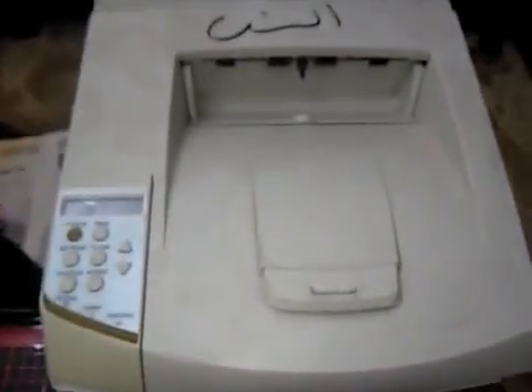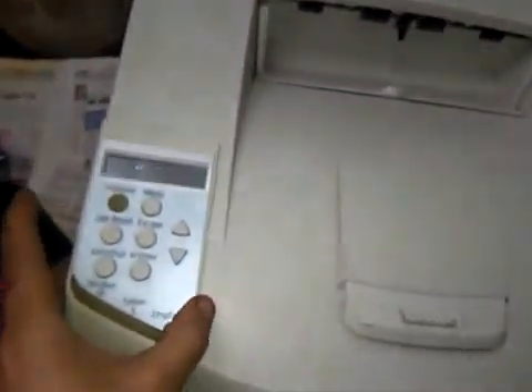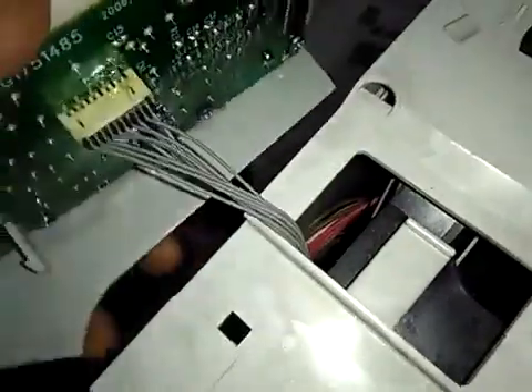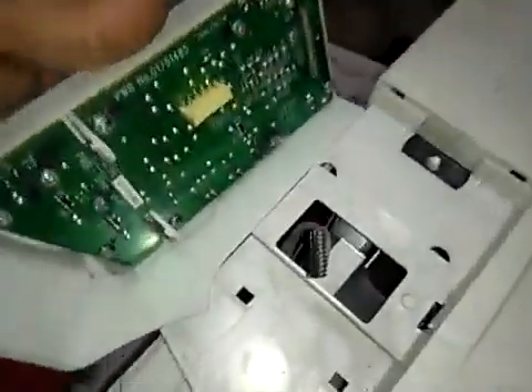Before we take off the upper cover, we must take off the banner. Okay, we take it off. Then we can first open this door and take off this cover.